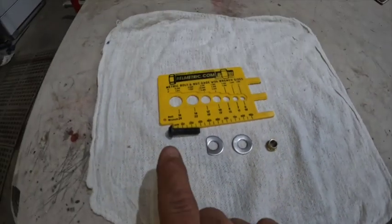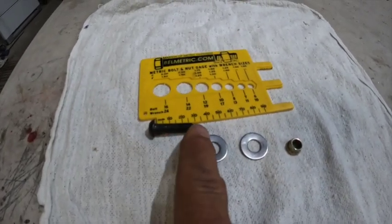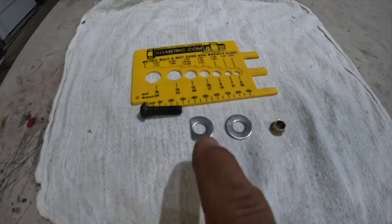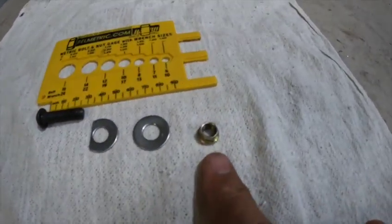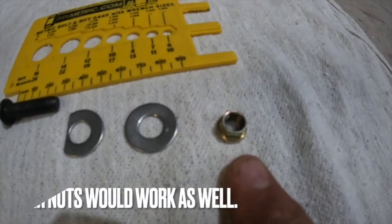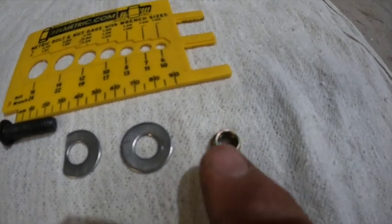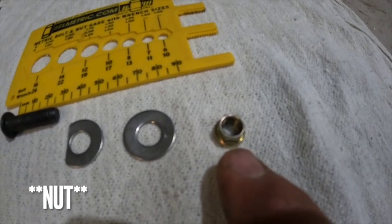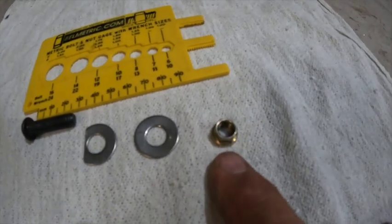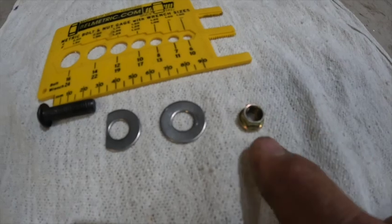So this is all you're going to need. We have an M8 by 125, 30 millimeter in length. I got two M8 fender washers. And this right here — anybody who does carburetor installs is going to recognize that one. That is an M8 by 125, but it's only a 10 millimeter outer. You can use a regular bolt, but you'll have trouble getting the socket in there once you see what I'm doing. You can pick these up — MP sells them in like a four pack for carbs.